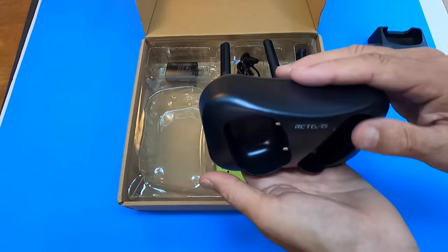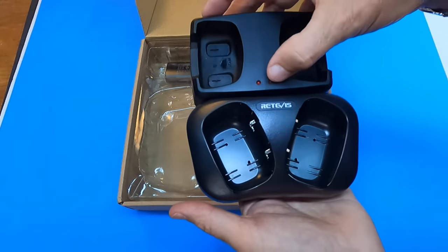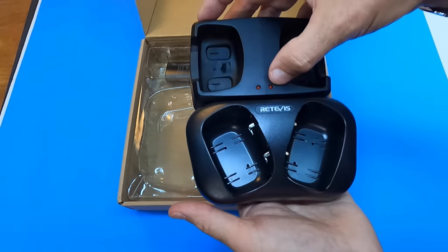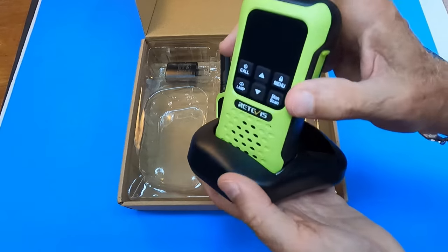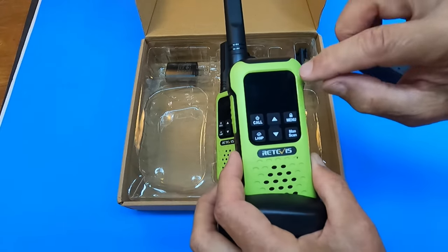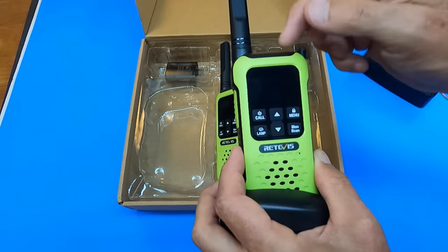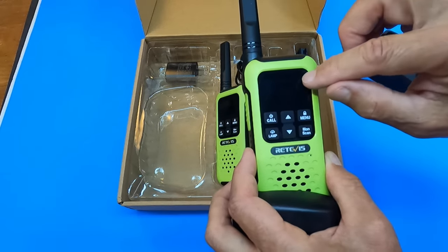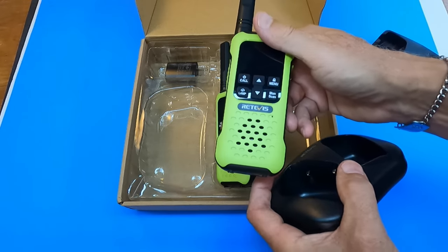But one shortfall I see on this that the Cobra does not have is that the Cobra has charging LED lights to let you know that the connection is firm. With the Redivis, once you put it in, the little battery indicator lights up here with a little charging motion for a few seconds, and that's the only way you're going to know that this is properly inserted to be recharged.